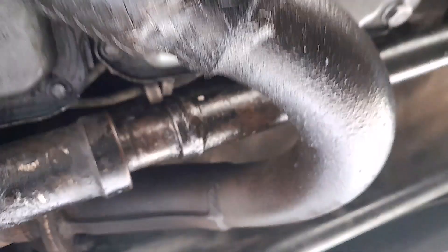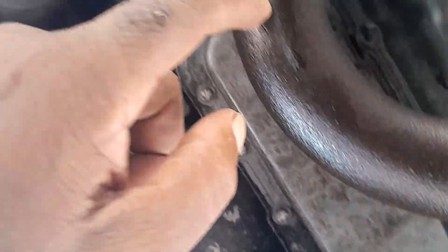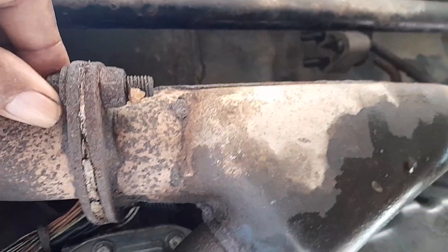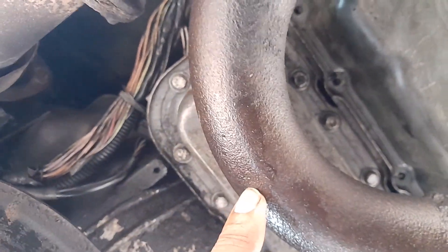To get the pan out you need to take out the exhaust, but that vehicle is so corroded that I didn't want to tamper with the exhaust. I tried to see if the pan could pass without removing the exhaust but I cannot, so I put it back in and drained the fuel out of it and got it out.